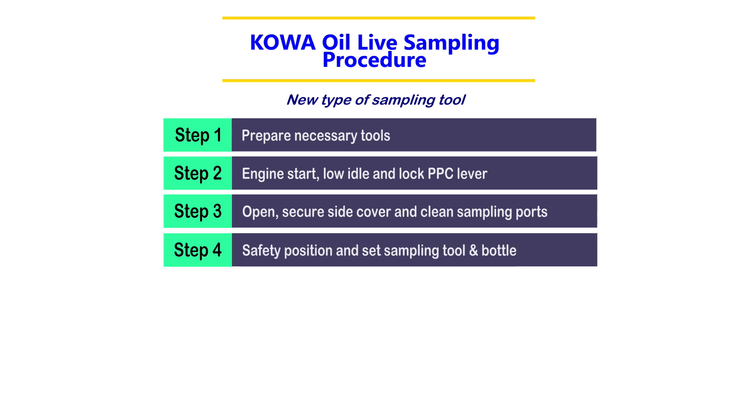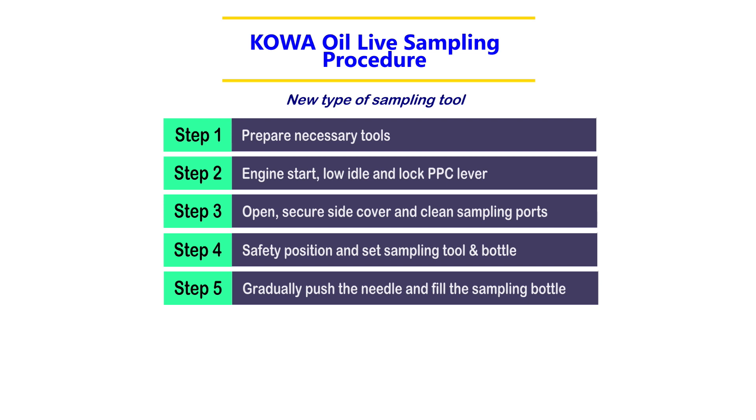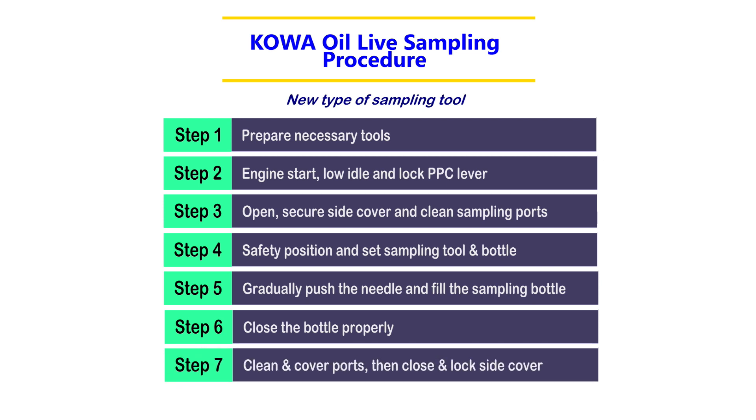Step 4: Safety position and set the sampling tool and bottle. Step 5: Gradually push the needle and fill the sampling bottle. Step 6: Close the bottle properly. Step 7: Clean and cover ports, then close and lock the side cover.